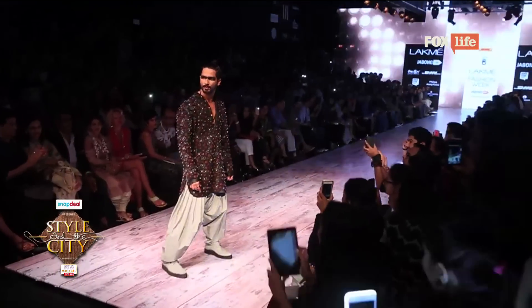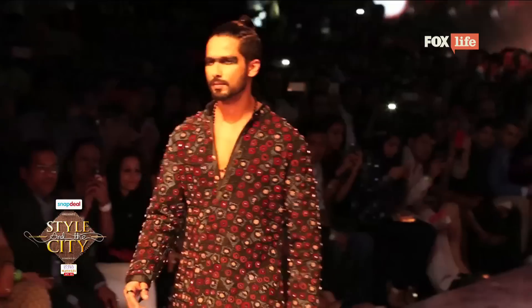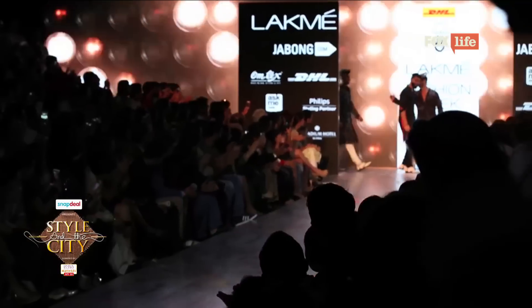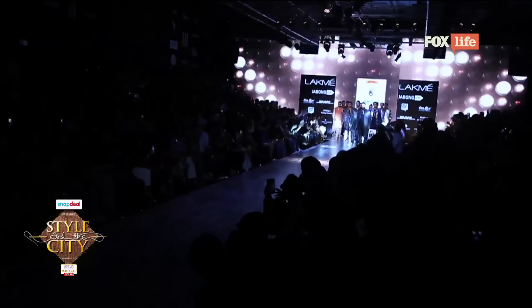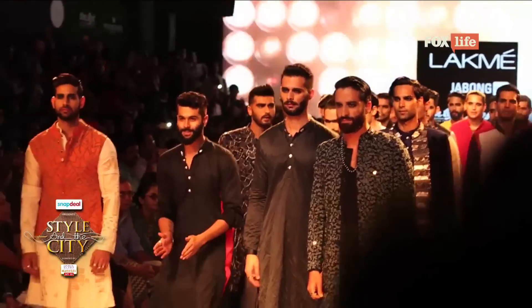You could see how their attitudes changed the minute they got onto the ramp, because you kind of imbibe your look and they fully got into character. Their walk, their look, the energy, the vibe — everything emanating from them was fierce, and it was actually a really cool show. All the women in the audience were swooning and trying to get backstage to meet these gorgeous boys. So yeah, it's a real treat.